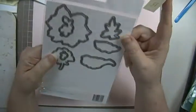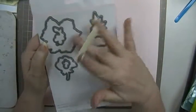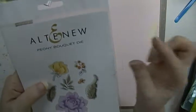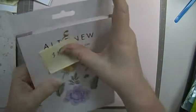It's got all of these that go with that stamp set. Again, it's the Peony Bouquet Die, and it's $15 plus shipping.